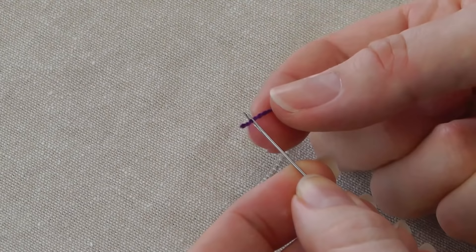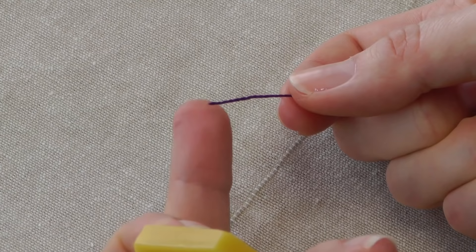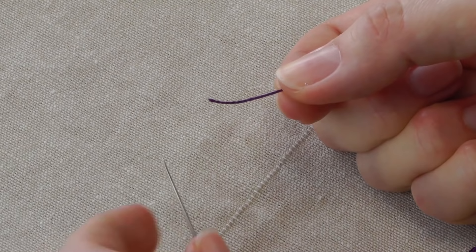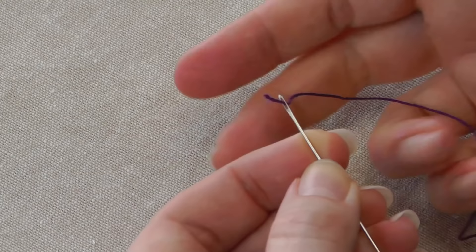If you're having trouble getting the end through the eye, a good idea is to use a block of beeswax. Try not to lick the end because licking the end just makes it go soggy and doesn't help. The beeswax will actually stick the fibres together and make it stiffer as well. You can just place it on the beeswax and pull it through — that's quite stiff now. So again between the pad of your thumb and your finger, eye of the needle up to it, open out your thumb and your finger and there you have it through the eye.